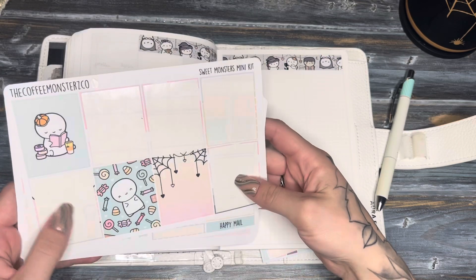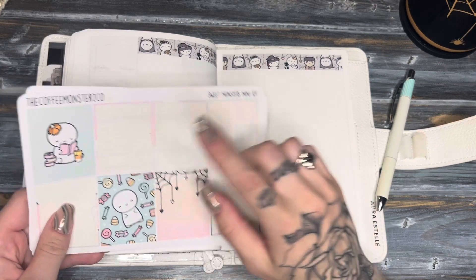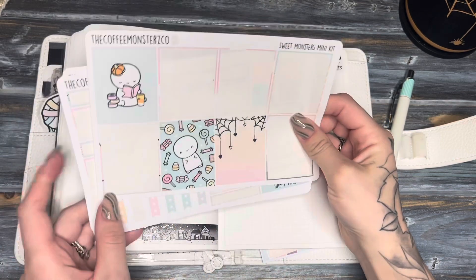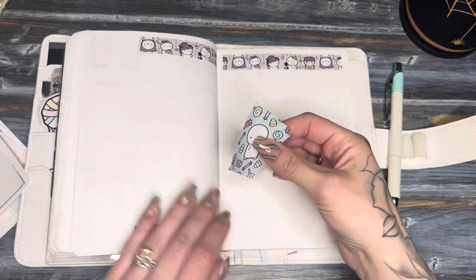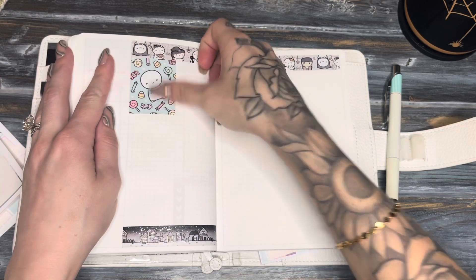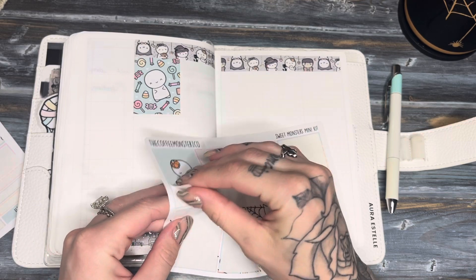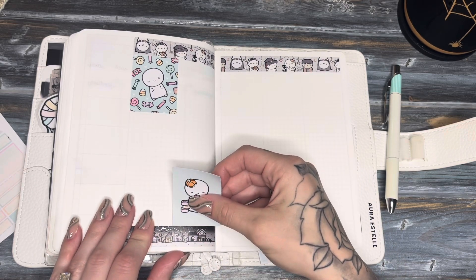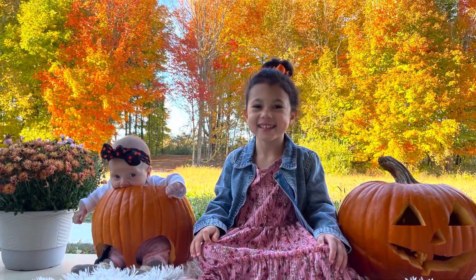I'm for sure going to be using this one, and I think I'll also use this one. If I have room I'll use this one too, but I'm not sure. How was your guys's week? Mine was really good — I had lots of fun with my girls. We carved pumpkins the other day and the girls had a blast. My youngest didn't really know what was going on, but we put her in a pumpkin.